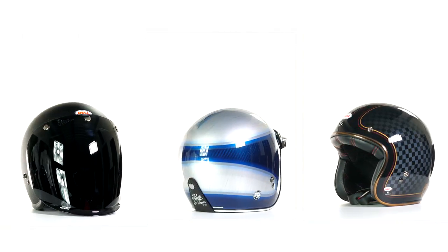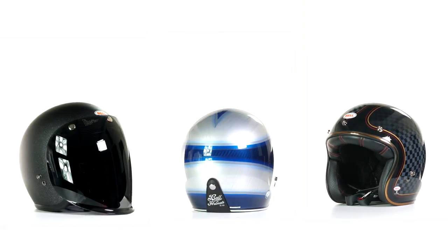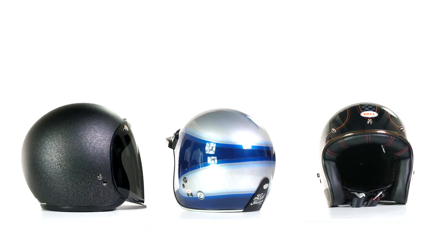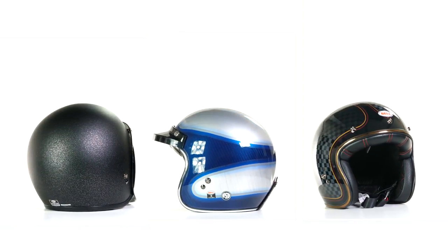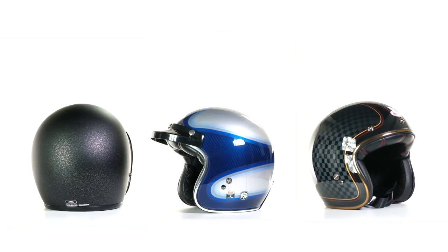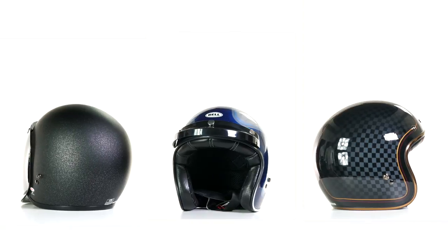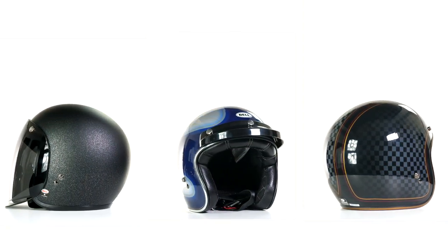One thing I'd like to highlight first, which I think makes it so popular, is that Bell have produced five different shell sizes within the sizing range. Sizing runs from extra small to 2XL, which is normal for most helmets, but with open face helmets you generally find only one or two shell sizes. Having more shells creates more cost, more red tape, and more complexity in producing the end product, so it's rare to see more than a couple.